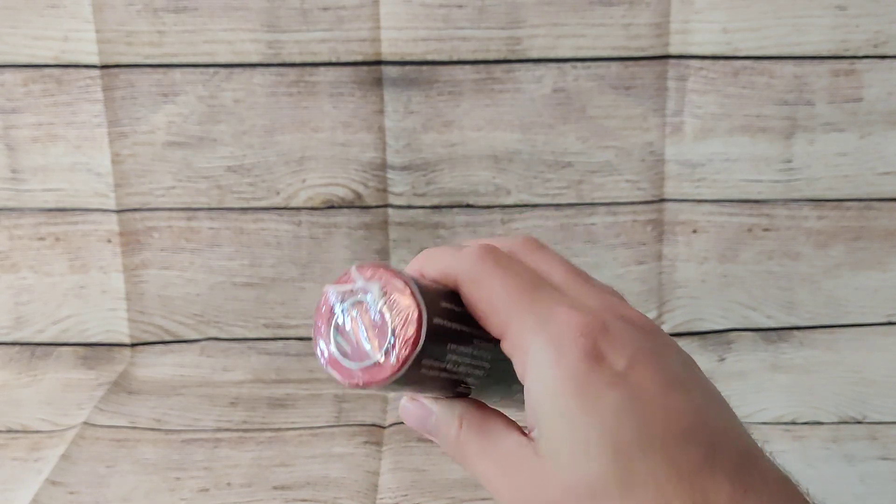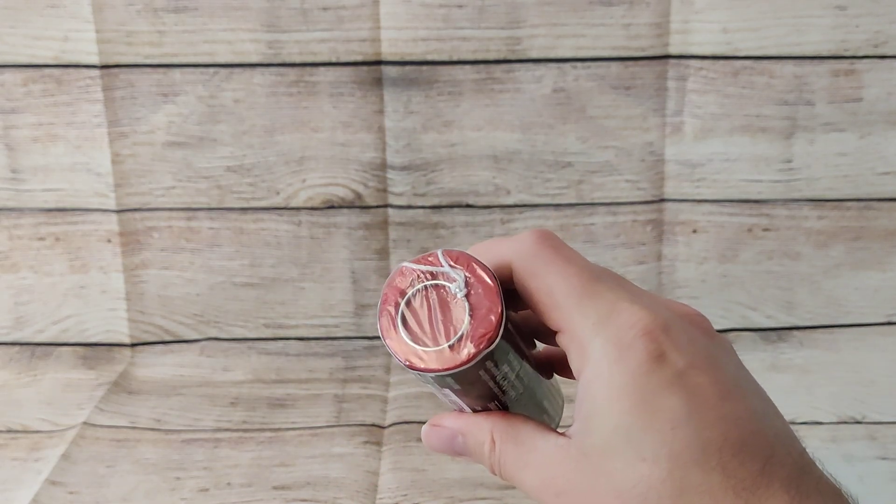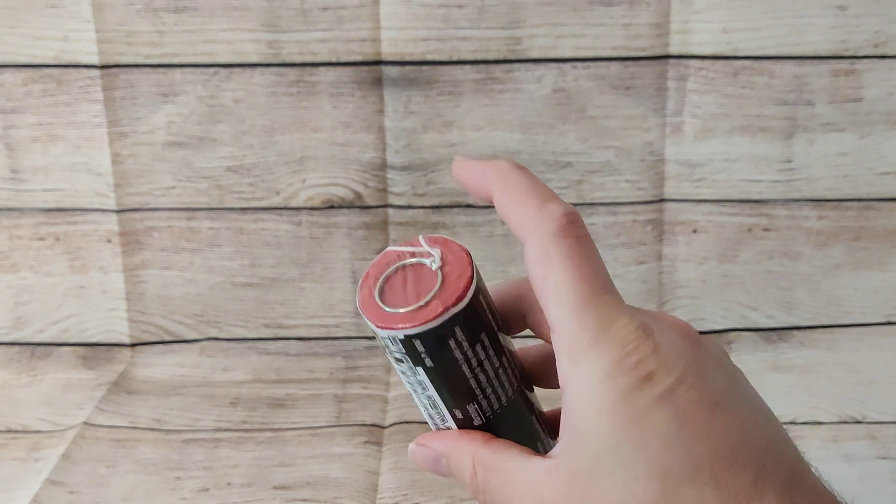In terms of operation, you've got to remove this cellophane wrap here over the top, and it has a ring pull.